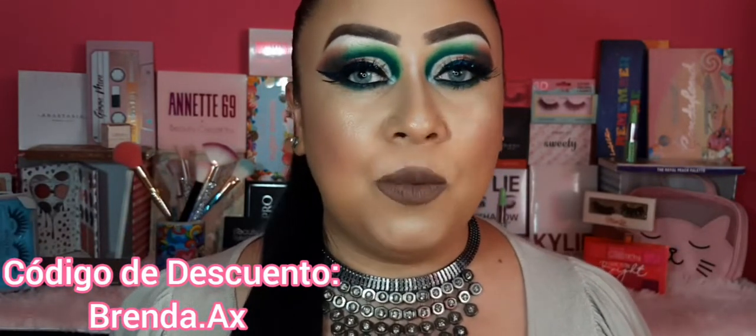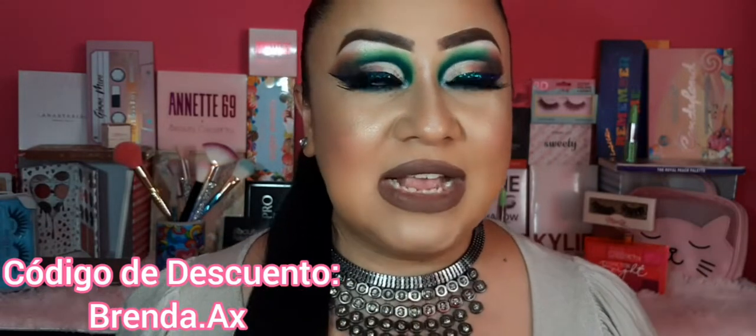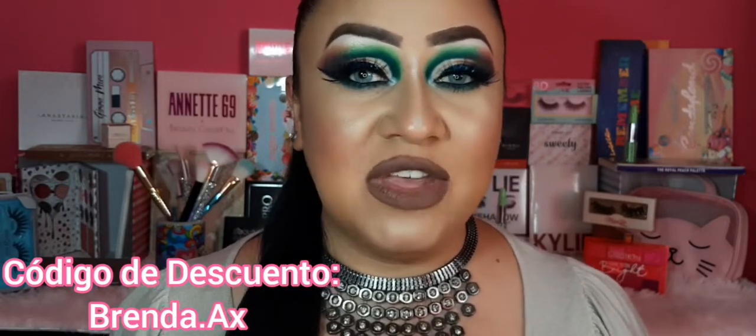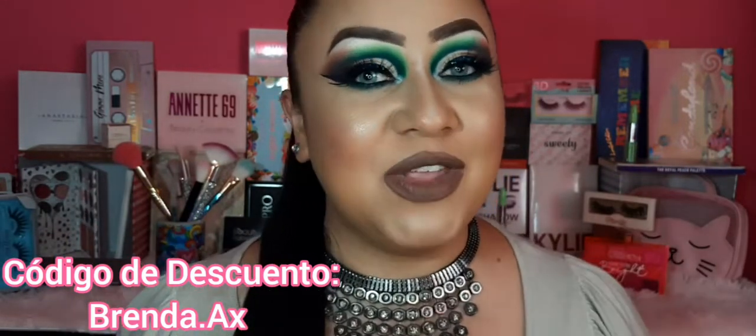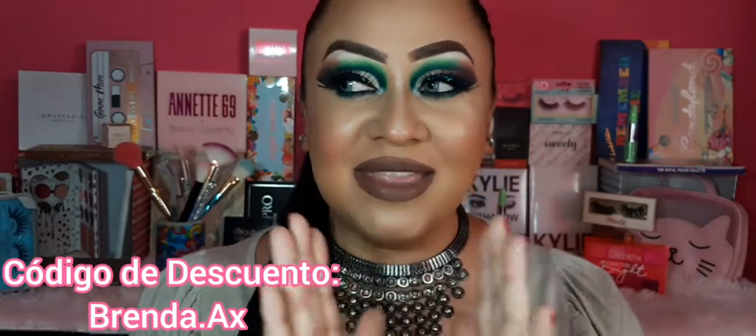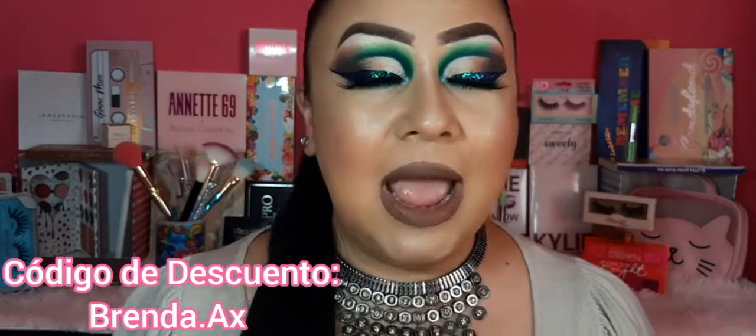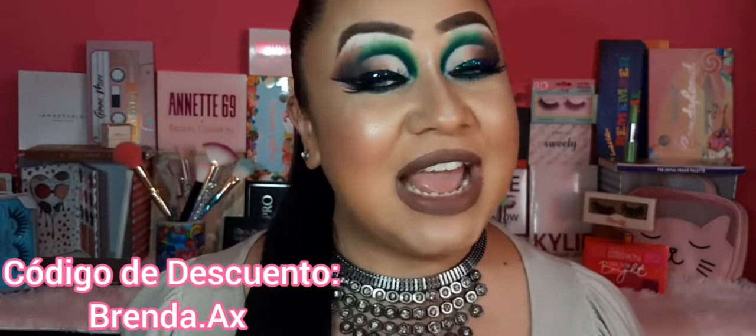El código es brenda.ax. Tenemos un 10% de descuento en compras mayores a $500 pesos, y un 15% de descuento en compras mayores a $1,000 pesos. En cada tutorial mío que vaya haciendo, yo les voy mostrando los diferentes pupilentes que la tienda me mandó. Ahorita traigo este que es el tono Topaz, muy cute.